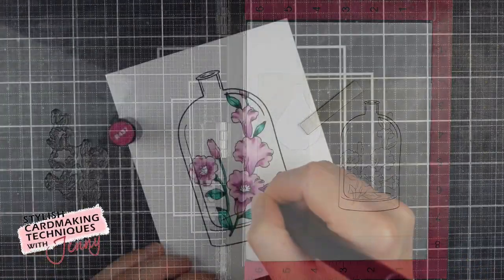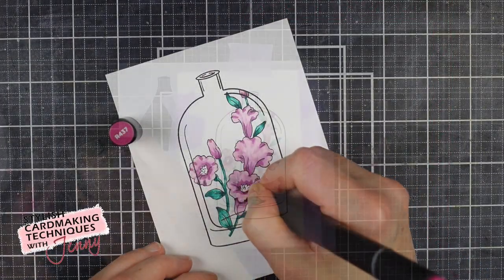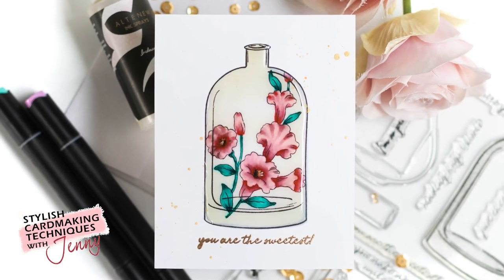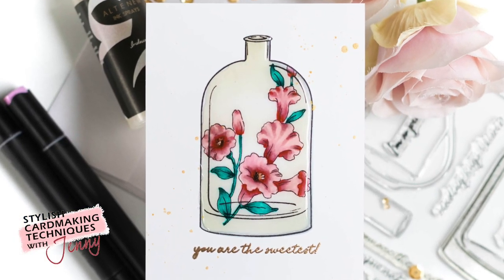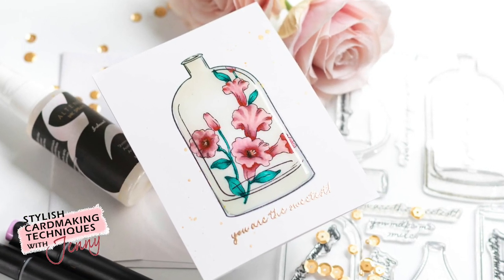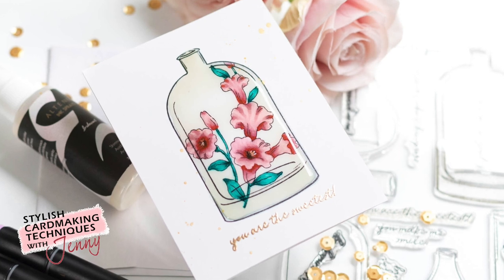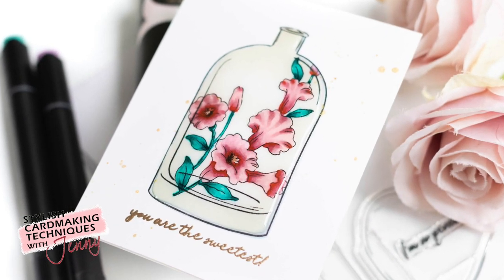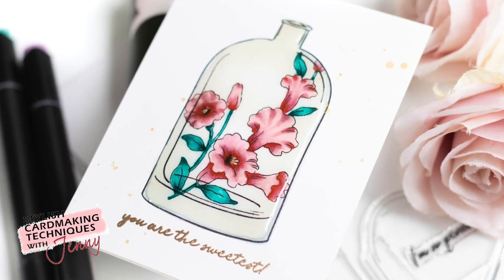Have you dug into your stamp stash to see if you can combine images together to create one new image? That's exactly what I'm going to do in today's card video, combining this gorgeous floral with these versatile vases to create this fun floral in a bottle. I'll show you step by step how I created this card in today's video.